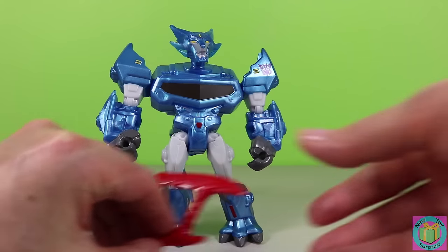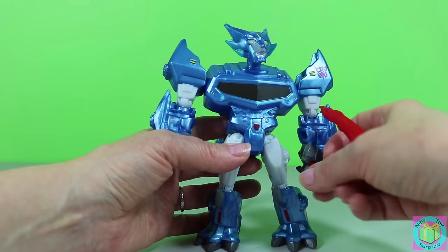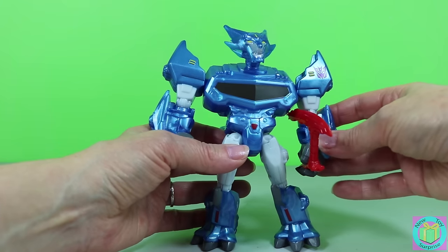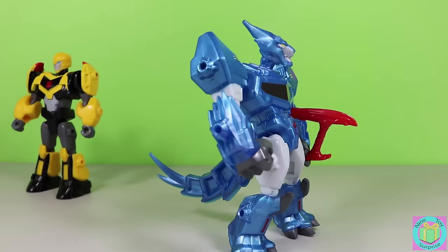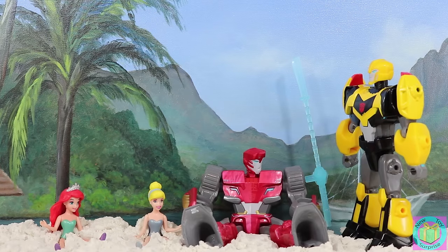Let's have Steeljaw hold his weapon, like this. There. Steeljaw is in the area that I told Sideswipe to guard. I'd better go find Sideswipe. Sideswipe! Sideswipe!